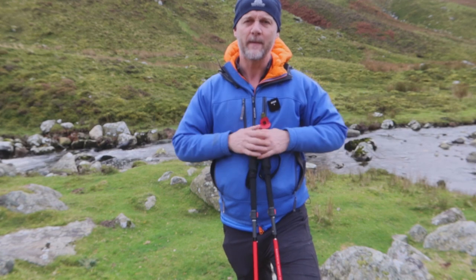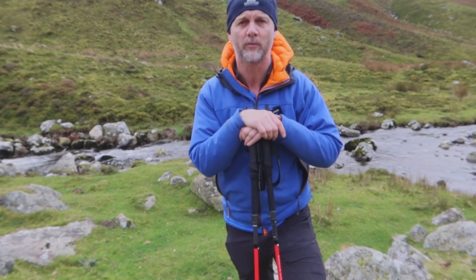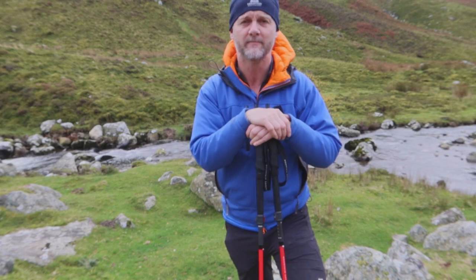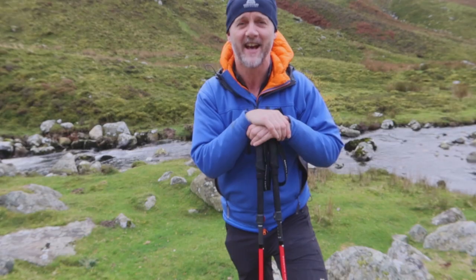Let me know in the comments below if you take a similar approach when wading across obstacles, or if you do anything else to sanity check and sense check the water and obstacles you're going to be crossing. Stay safe, keep your feet dry — I'll see you in the next video. Cheers, take care.